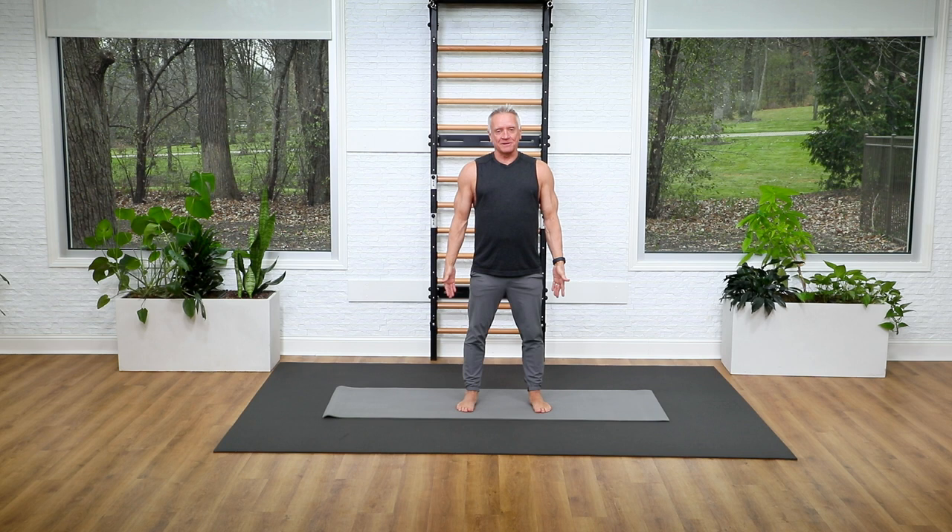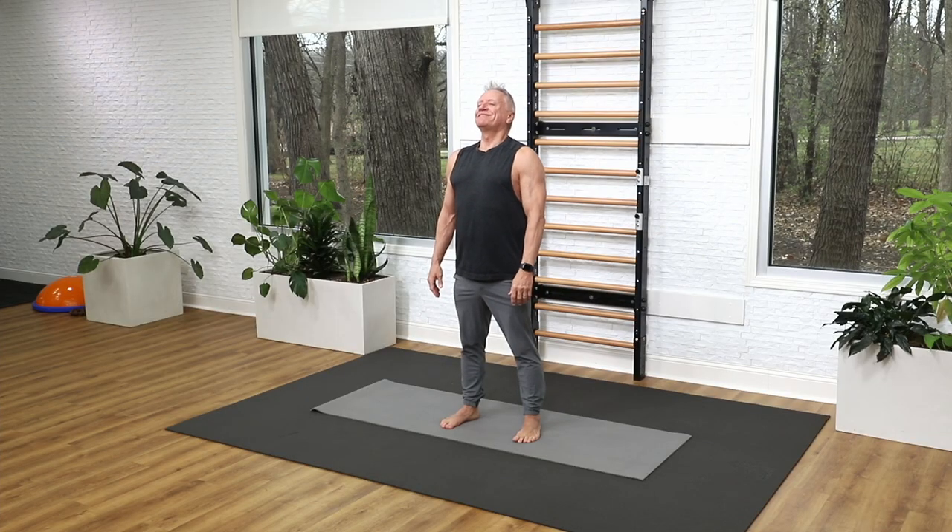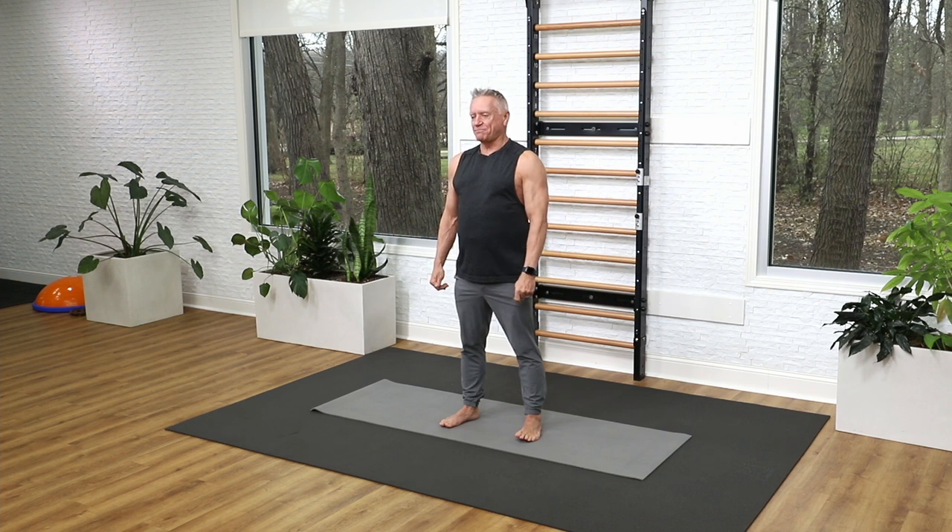Let's start with our feet hip distance apart, standing nice and tall, shoulders open. Take a deep breath in through your nose and exhale like you're blowing through a straw. I feel better already. Let's do that two more times — deep breath in and exhale, one more time deep breath and exhale.